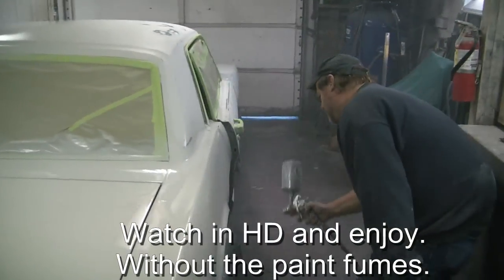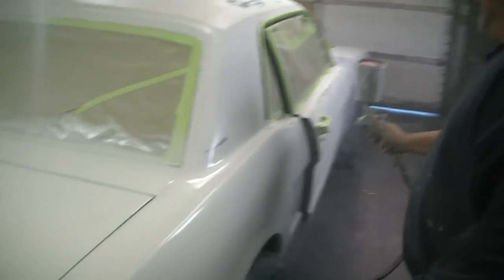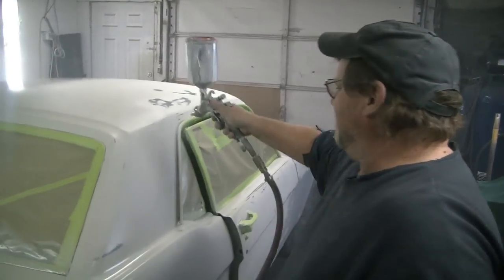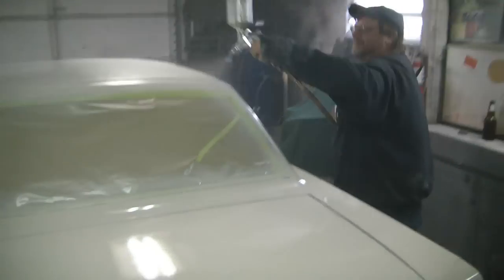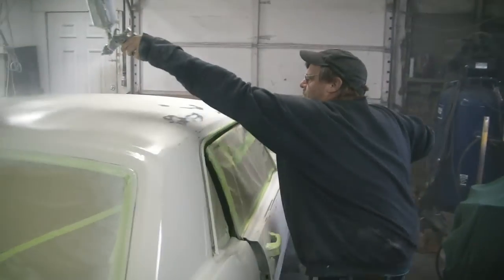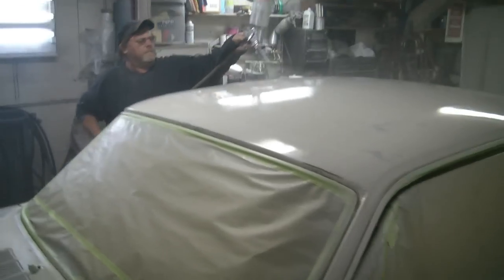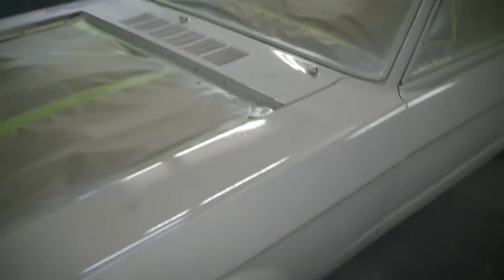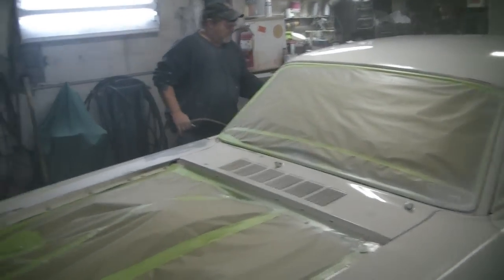Okay, the big evening. Rich sprayed a little sealer on the car. He's not wearing a mask — he has iron lungs, right Rich? Looking better already, it's one consistent color. I wear my mask.